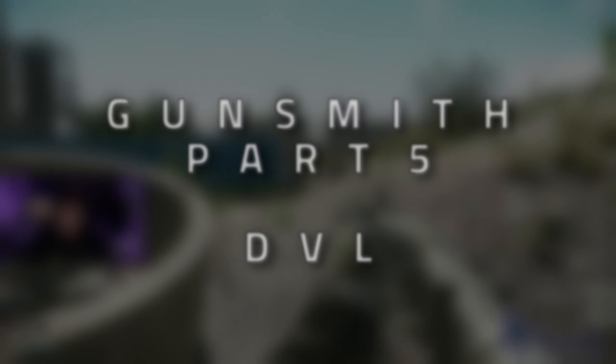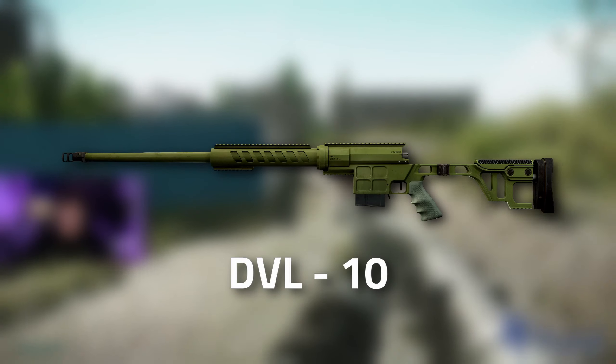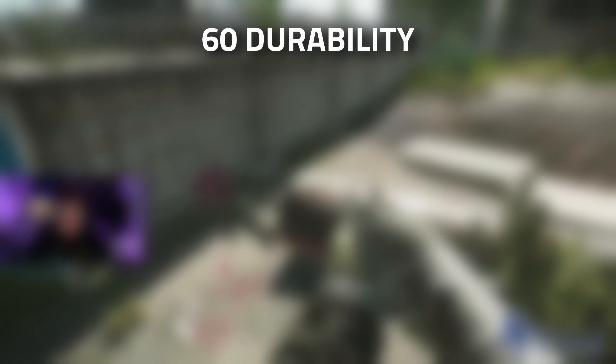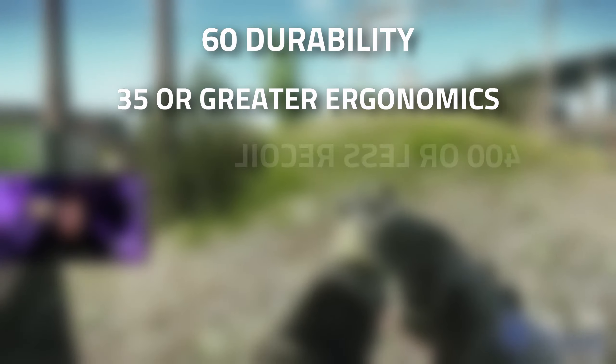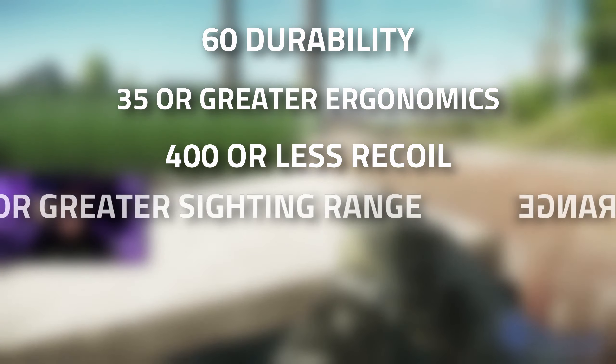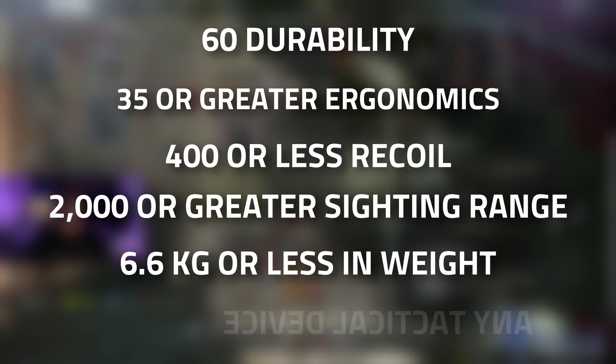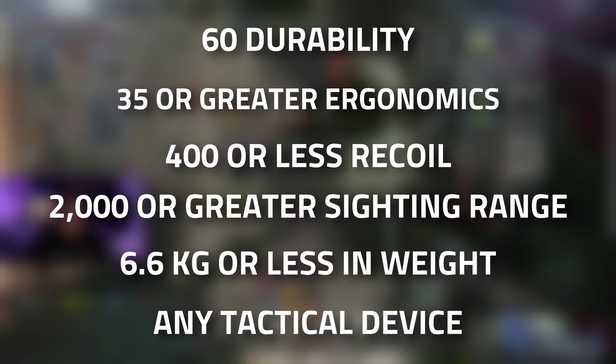Hey guys, welcome to a Mechanic Gunsmith task guide - Gunsmith Part 4. For this one we need to modify a DVL-10 to have 60 durability or more, 35 or greater ergonomics, 400 or less recoil, 2000 or greater sighting range, weigh 6.6 kilograms or less, and it needs to have a tactical device.